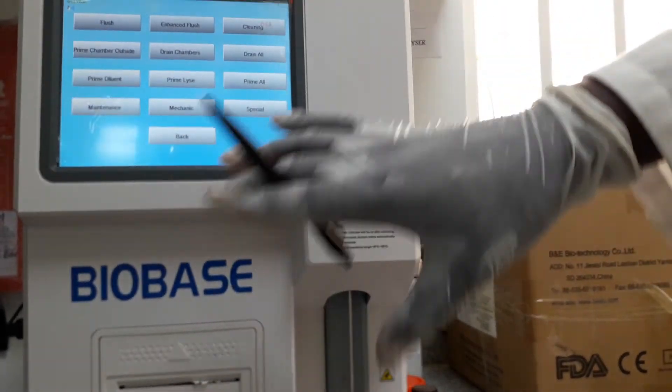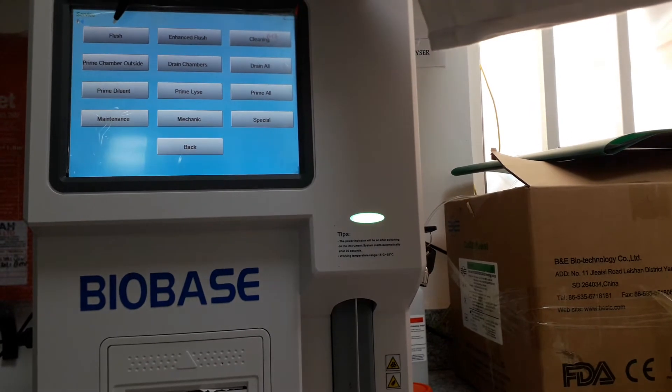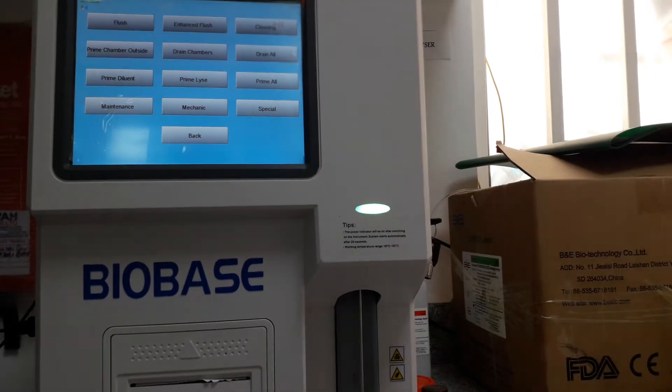These are the parameters for cleaning and maintaining the machine. For instance, you can flush if there is any reagent remaining inside the pipe. It is flushed away to the waste, which is down over there.